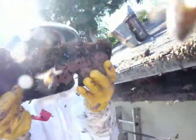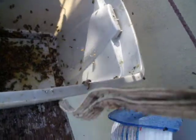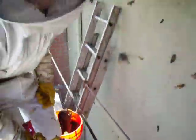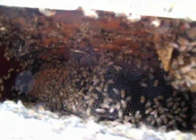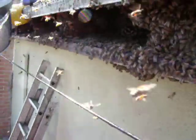Any new larvae in there? Yep. Good. No queenage? No queenage so far. Now we're into the brood. We're getting brood there, Susan. You are? Yep.